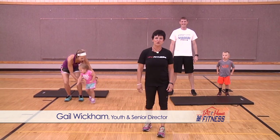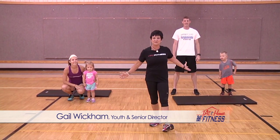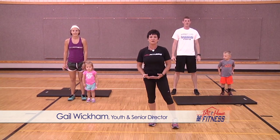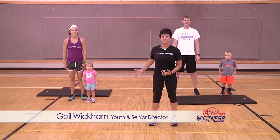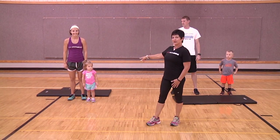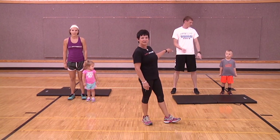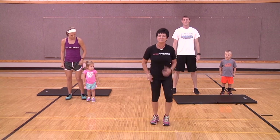Welcome back to another episode of HRC's at-home fitness. Today we have some special little guests with us. We're going to show you a workout you can do at home with your own child — how to use them as body weight or do exercises with you. Over here to my right I have Haley and her partner Kenley, and to the left is Dave and his partner Hudson.